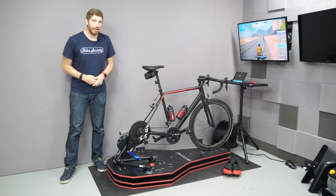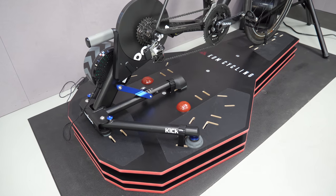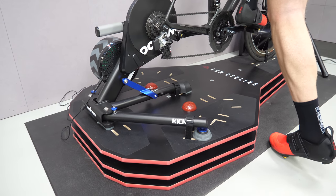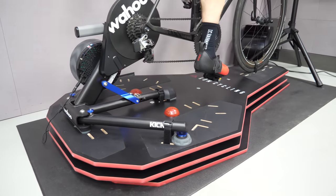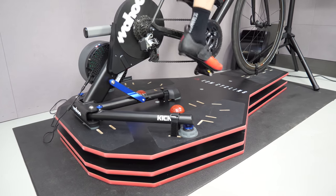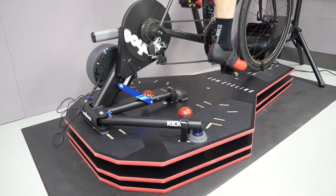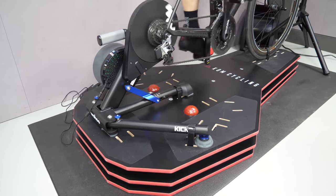Hey folks, it's Ray at DCRainmaker.com. Today I've got the KOM Cycling RPV2 rocker plate. It's a bit like a double cheeseburger of rocker plates — it's got three patties down there with a bunch of meat in the middle that makes it all work. It goes forward, it goes backwards, it goes side to side. It's a little different than a standard rocker plate, more in line with the Saris MP1.